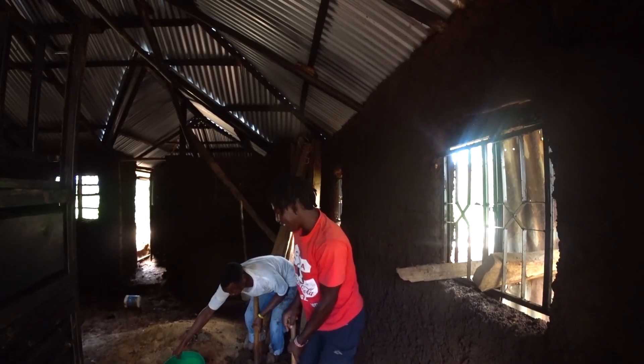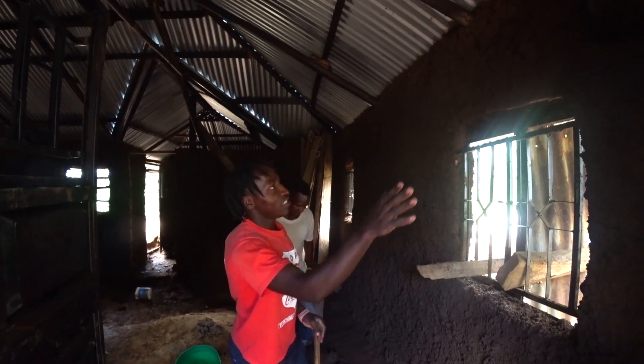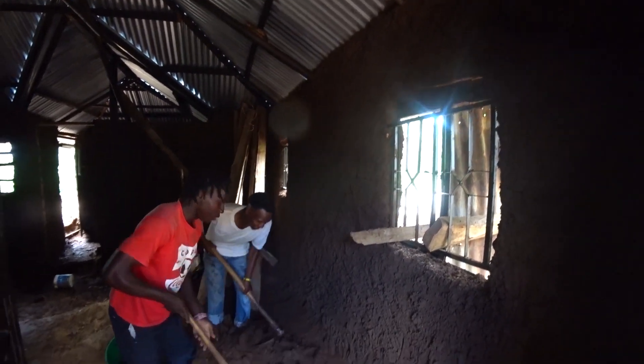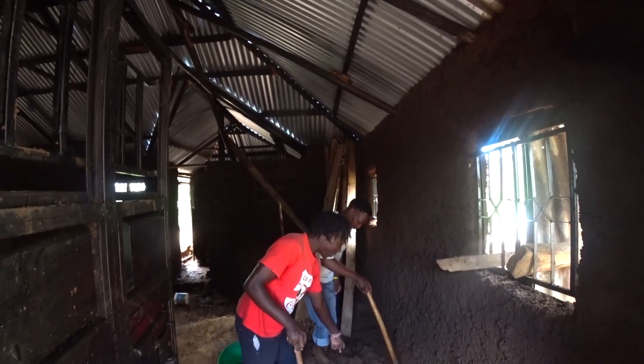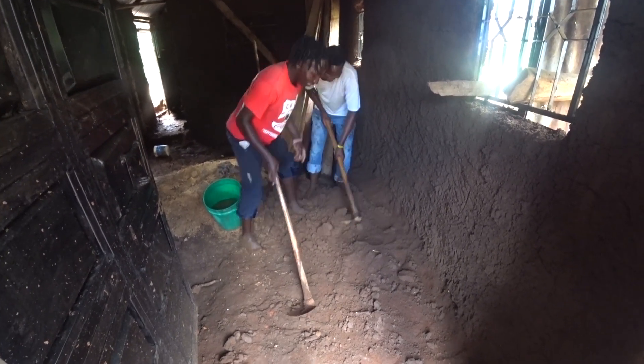So basically what we are doing here is called mud smearing. We want to make this wall look presentable, guys. So this is what we do here. We are preparing the mud, or the soil, right here — as you can see there. He's doing it, and this is how we do it here.